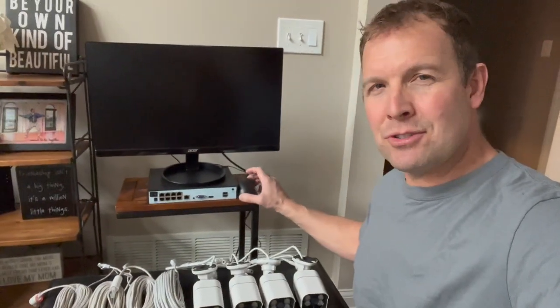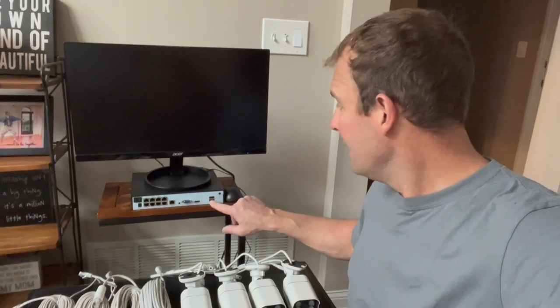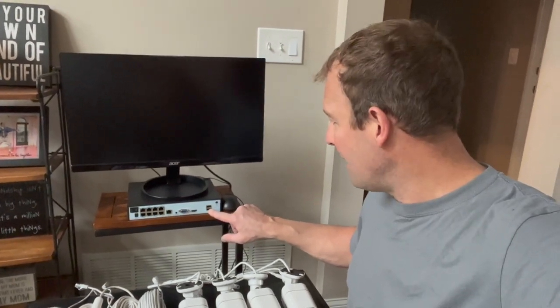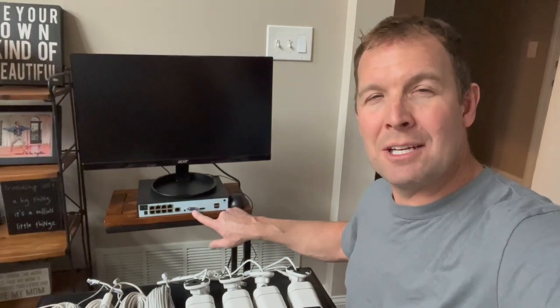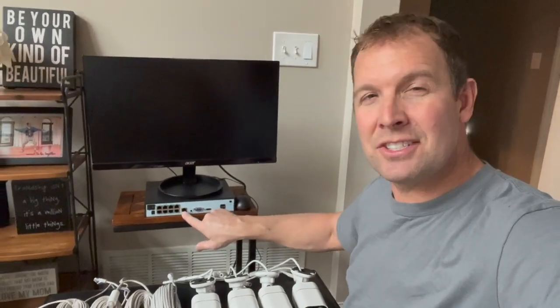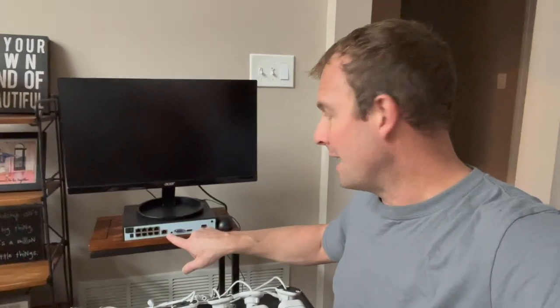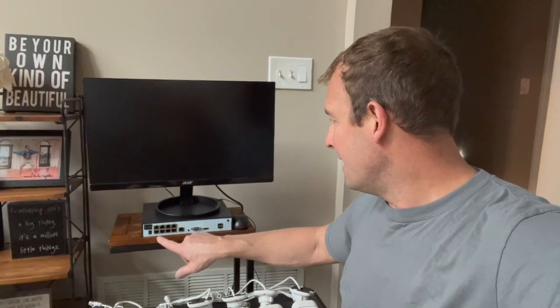It comes with a mouse so that you can control the screen. It has two USB outlets, so you can plug in a keyboard and a mouse. It has HDMI output or VGA depending on your display — I have an HDMI output here. And then it's got something to hook up to your router; my router actually sits right there. And then it has its own power source that you need to plug in.